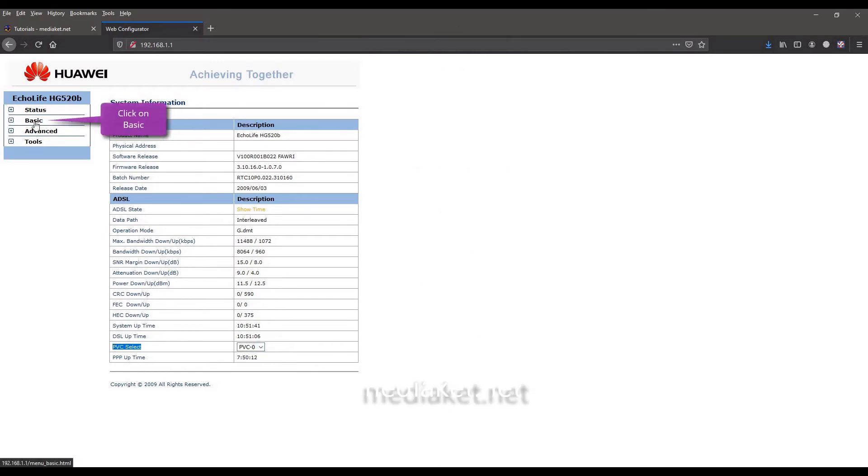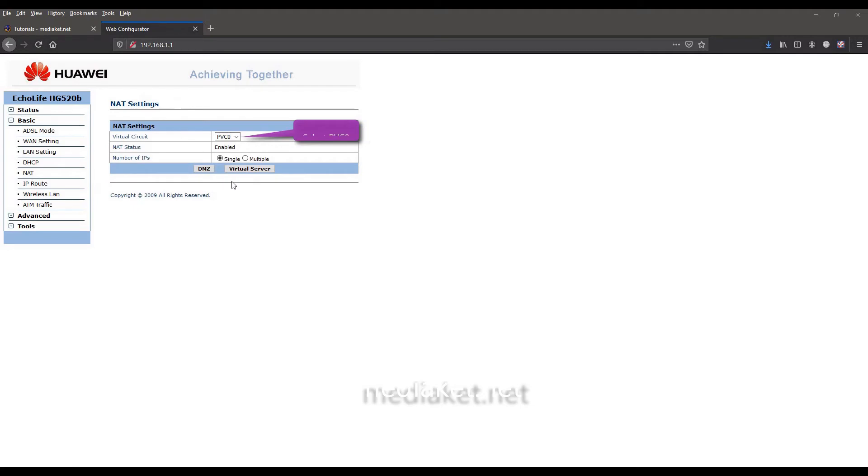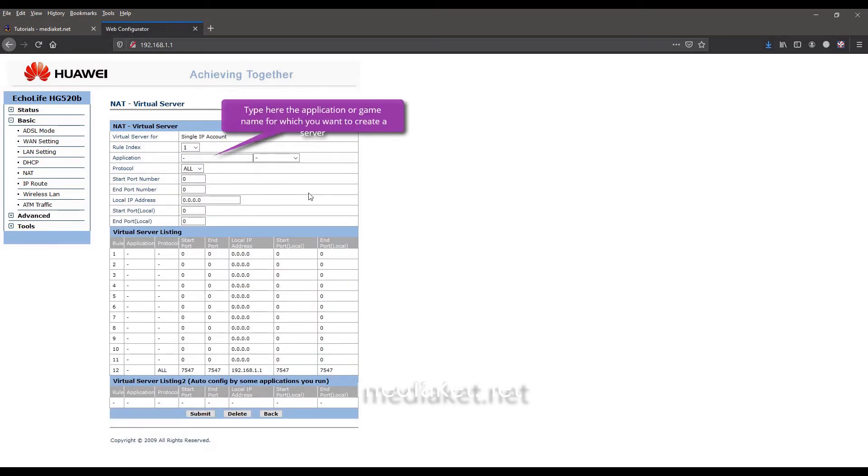Click on the Basic left menu, then click on the NAT submenu. Select pvc0, or the one you have configured for the connection, and click on the Virtual Server button. By selecting a rule index, type here the application or game name you want to create a server for.